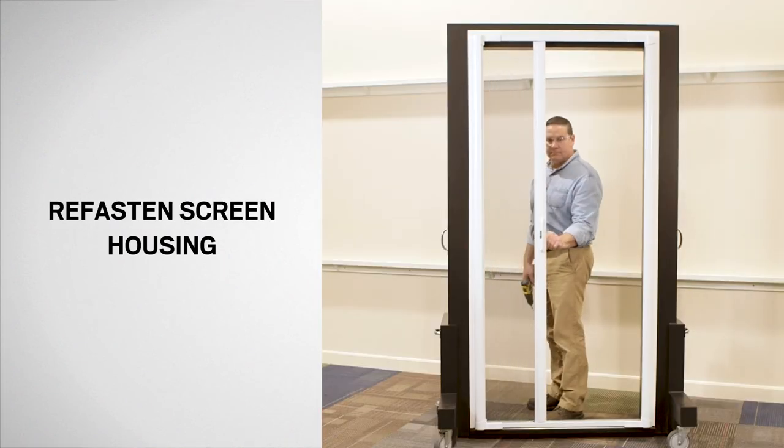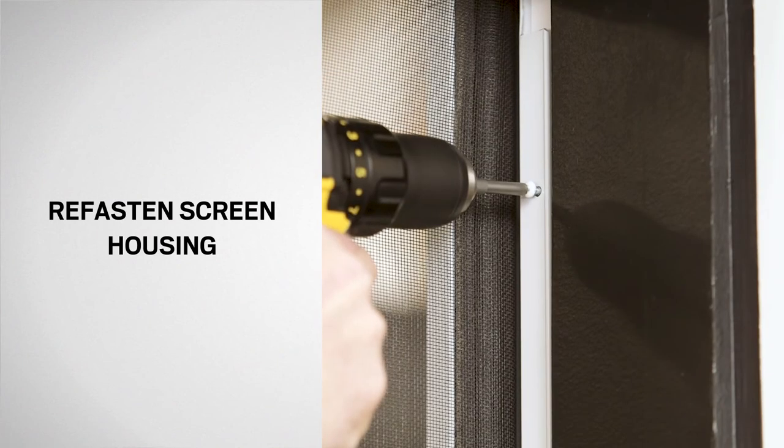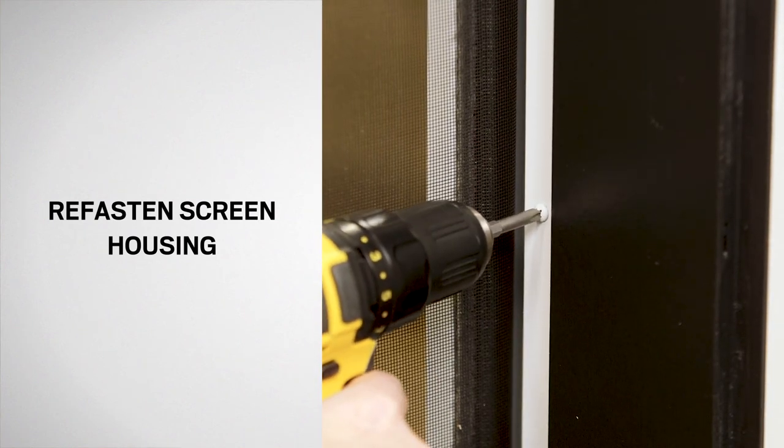Next, extend the insect screen and latch. Then, secure the screen side flange with the previously removed screws. Be careful not to over tighten.